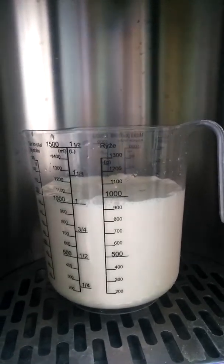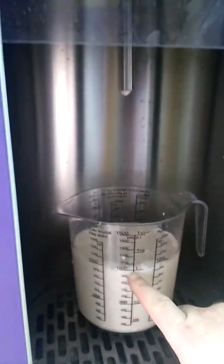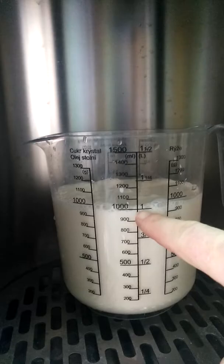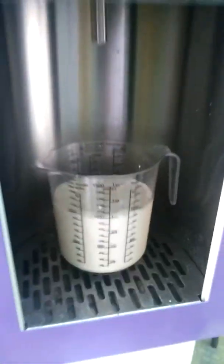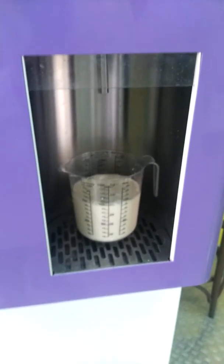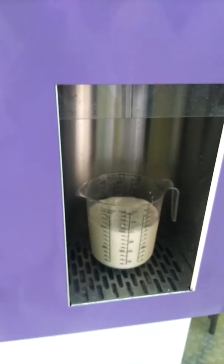We can see that it was calibrated exactly to one liter, so the machine is calibrated. Now we can transfer it into the bottle — have you got a bottle here?